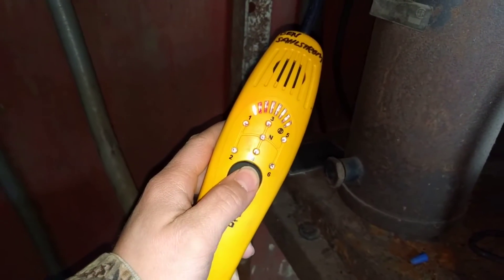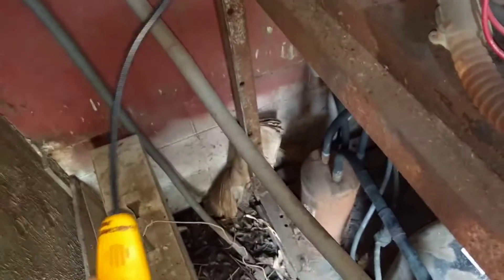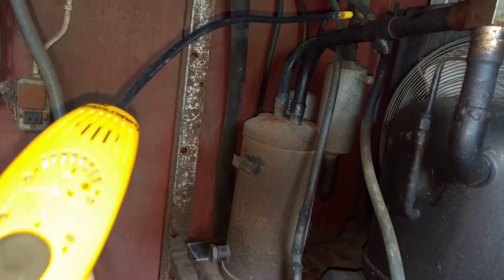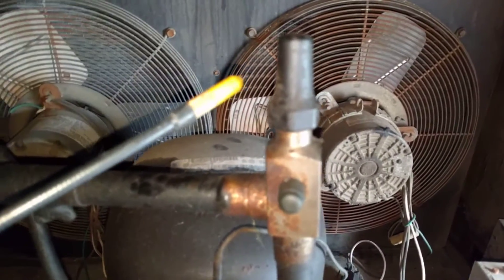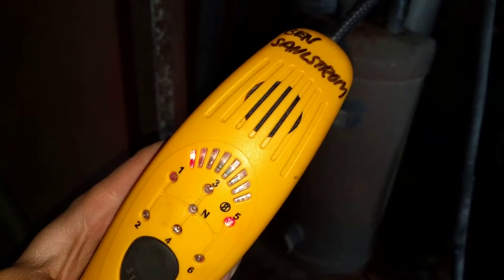I'm going to reset it one more time. I know where there's a leak already because I've been checking for leaks already. It sometimes just makes more noise than it really needs to, but I know that there's a leak on this cap right here, and you'll see when I get close to it. We're at level 2 leak... I've got a level 5 leak right there.